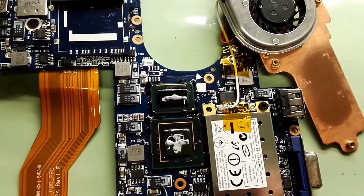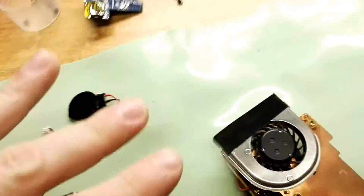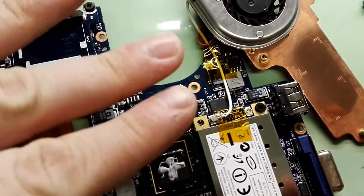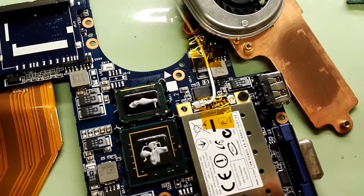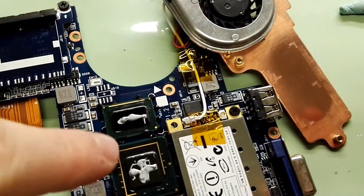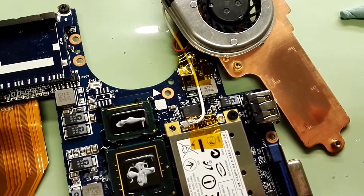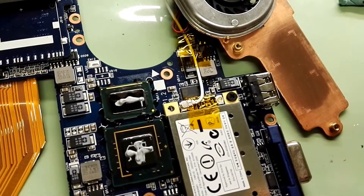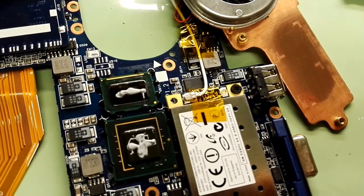Let's put some thermal paste and assemble it. I know the amount is not proper — only a really small amount — but I won't cover it like Samsung did. The whole chip has direct contact so it should be okay. I applied the same amount on the second Samsung unit as well.